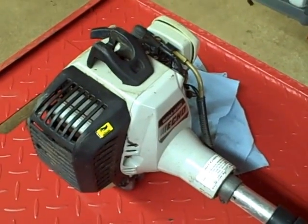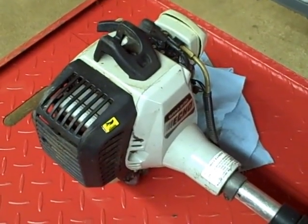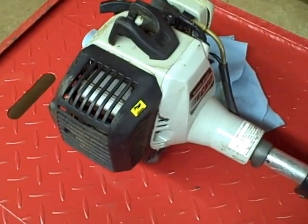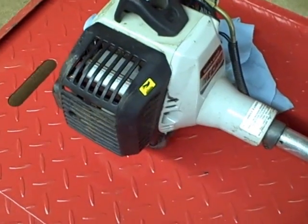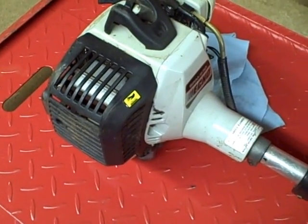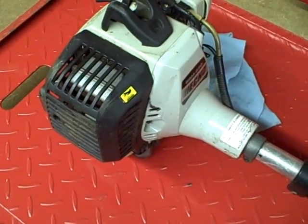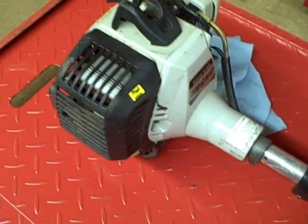Carbon build-up on these small outdoor power equipment engines can sometimes be a problem, especially on these two-stroke engines. It can plug the exhaust port, causing either the engine not to start or just creating too much back pressure where the performance is really lousy — it won't accelerate and there's no power.